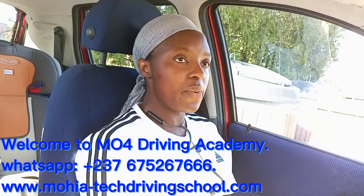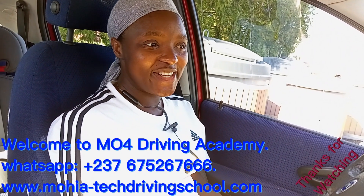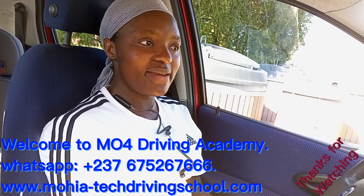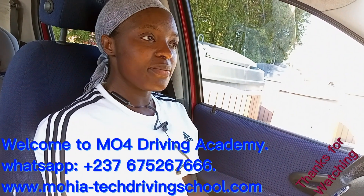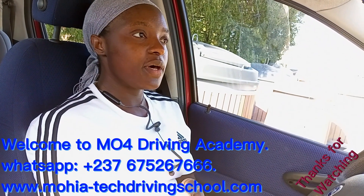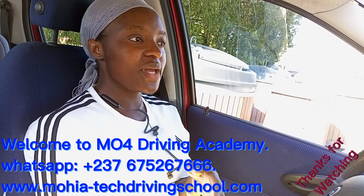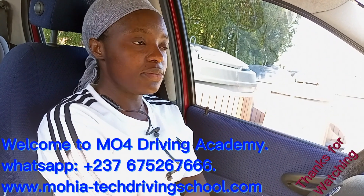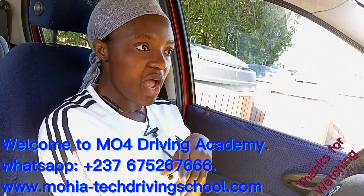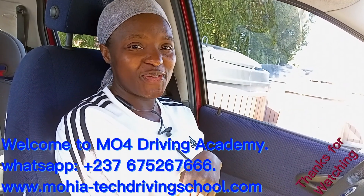Also ensure that your children use it correctly. If you liked the video and enjoyed it, give it a thumbs up, like and share. For more inquiries you can reach us on WhatsApp, YouTube, Facebook, or by email. The links to every page we use to share our videos are below this video. Thank you, bye-bye.